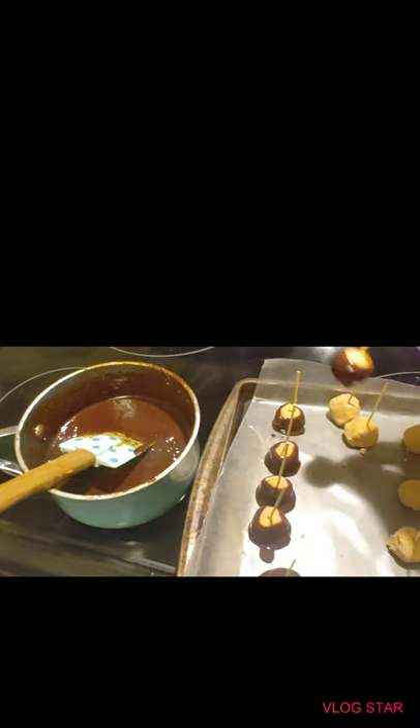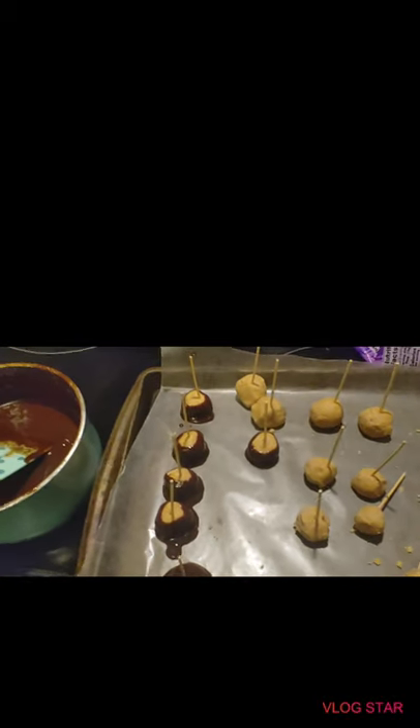I'm going to dip them all. That's pretty much it — we'll get all these dipped and show you what it looks like at the end. And this is the final result of them. They turned out real good! If you like this video, like and subscribe, and you all have a great day, bye bye!